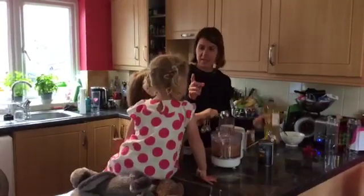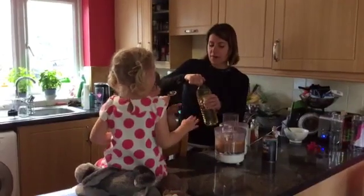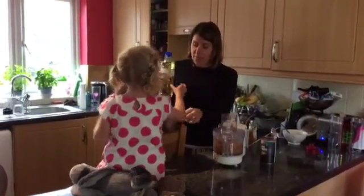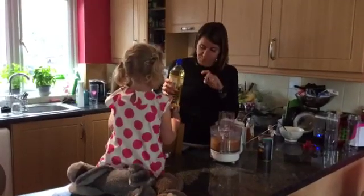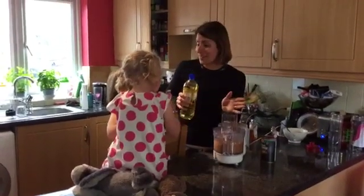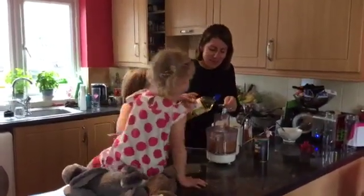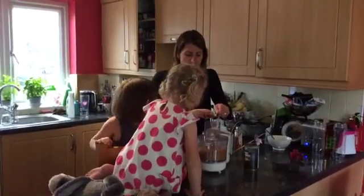We have one more thing to add — we need some oil. This could be peanut oil, vegetable oil, sunflower oil, whatever you want. We need half a tablespoon. Half a tablespoon of oil.